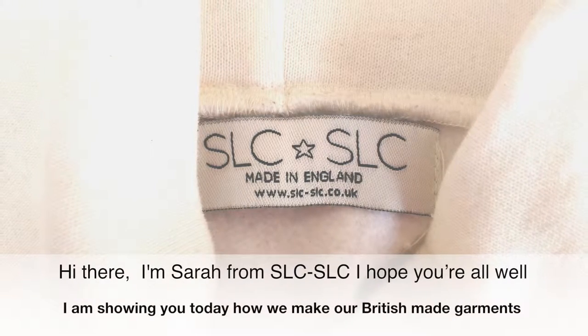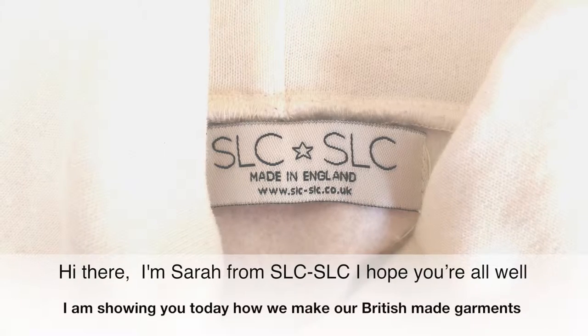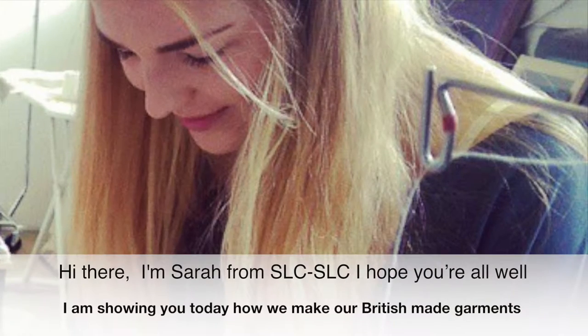Hi there, I'm Sarah from SLC. I hope you're all well today. I am showing you today how we make our British made garments.